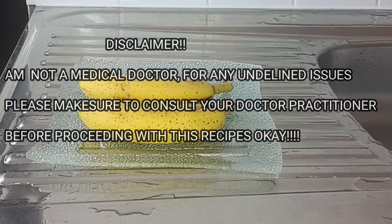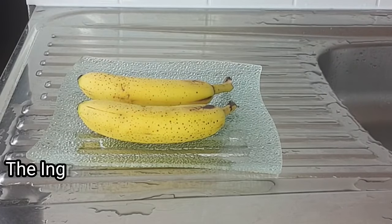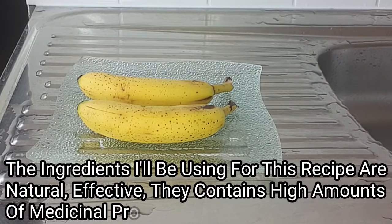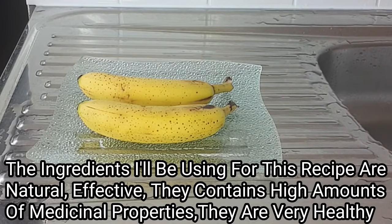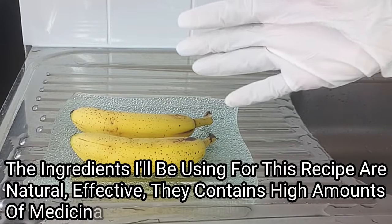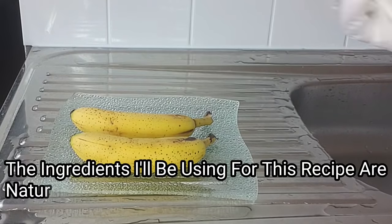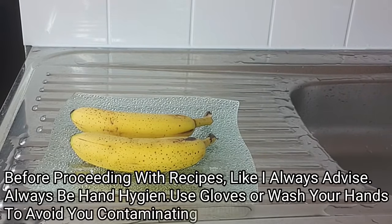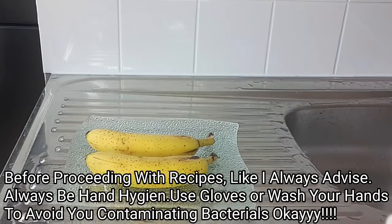So without further ado, let's dive right into the video. The ingredients for this recipe are all very natural, highly effective, and very beneficial. Before proceeding, make sure to maintain hygiene — either put on gloves or wash your hands thoroughly so you don't introduce bacteria.